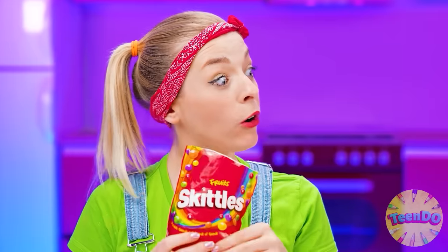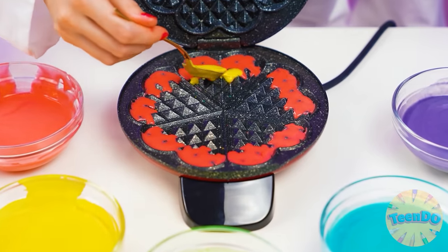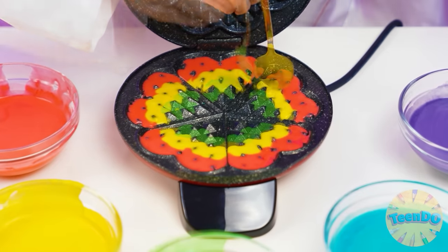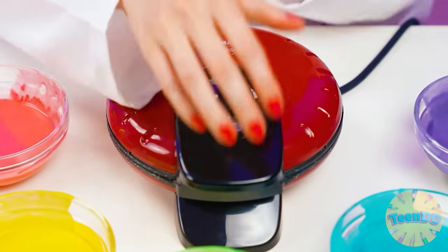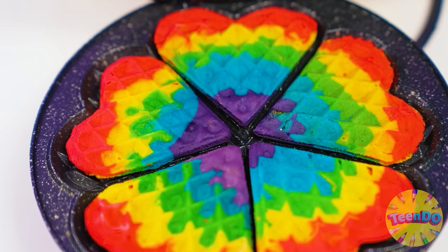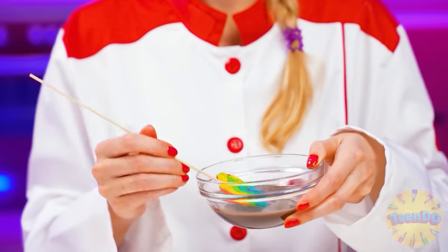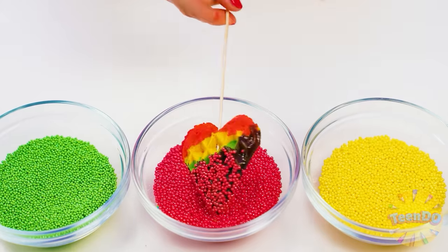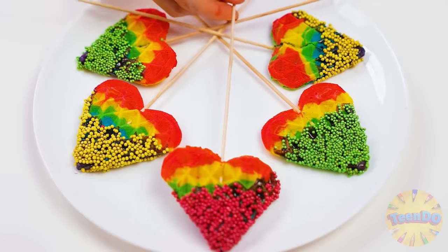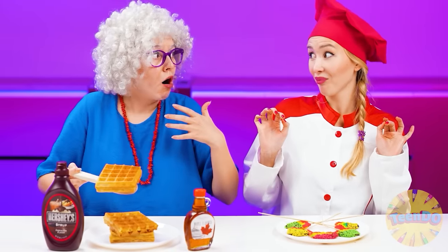The only thing left is to wait. I'll pour layers of multicolored dough into a waffle iron. Carefully so the colors won't mix - I will get rainbow waffles in the shape of hearts. Beautiful and delicious. In any dish, the main thing is serving. I'll put colored waffles on a skewer, dip them in chocolate, then in colored sprinkles. I'll lay it out beautifully on a plate and voila! Delicious and beautiful waffles are ready.